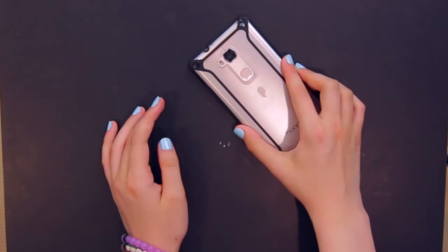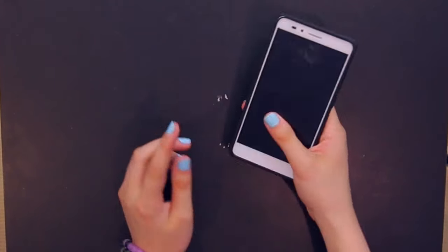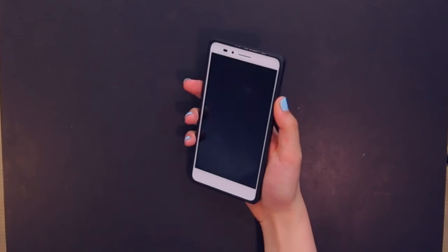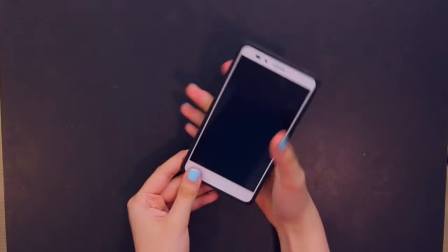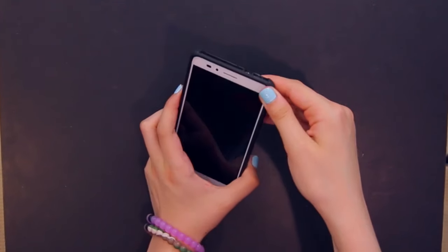On the front there's a bumper that surrounds the screen, so if you put it face down the screen won't touch the table, and if you drop it face down it won't hit the screen directly. In terms of how the buttons feel, they feel great — definitely very tactile and clicky. The case also offers a really snug fit so it's still easy to use one-handed.